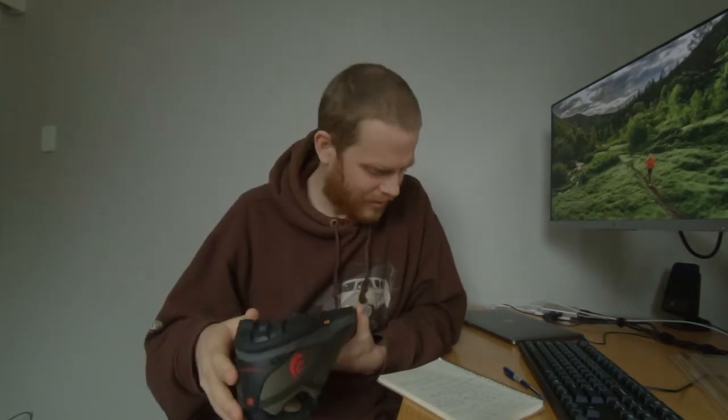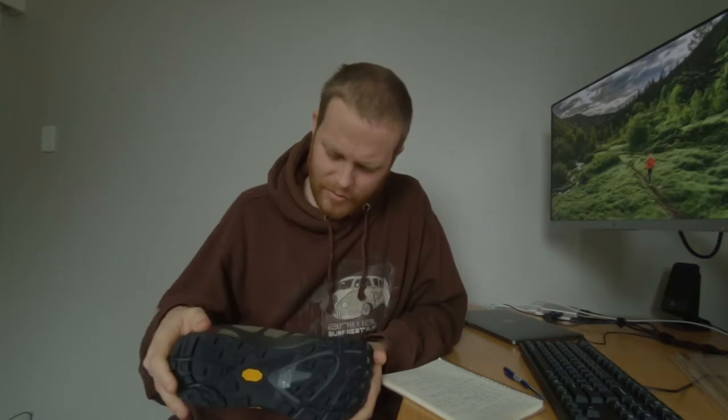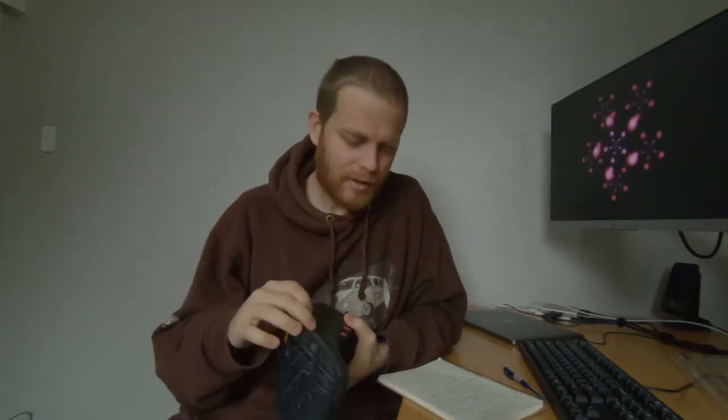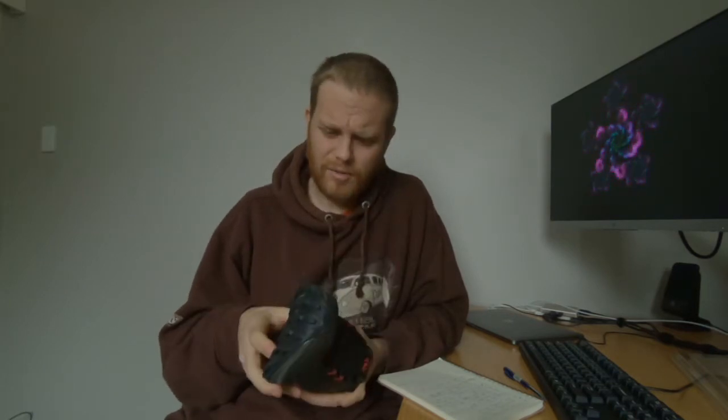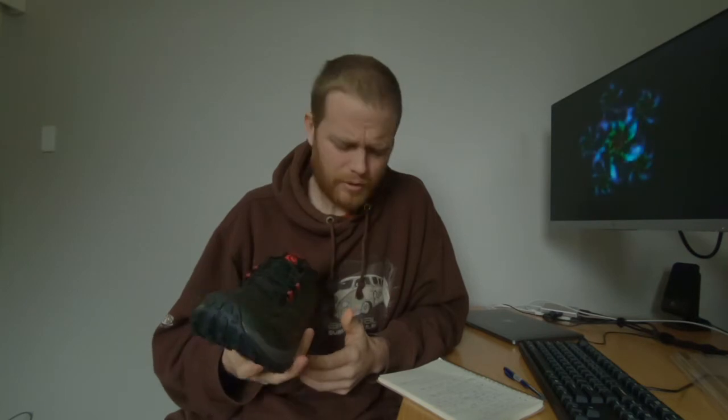They have 3mm less cushion in the forefoot than the Lone Peaks, but I find it tends to last longer in terms of actual bounce because the Lone Peaks go flat so fast. So I prefer these in terms of bounce, cushion, and rebound. They might be a little bit too wide if you have narrow feet, but I have quite wide feet.